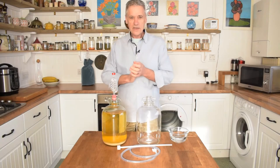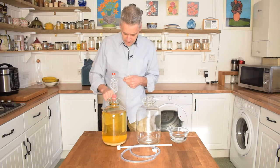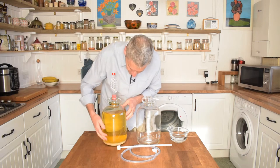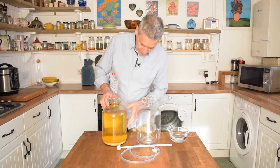Hello, the day has finally come to rack the wine that we made in the earlier video. As you can see, the liquor has cleared really well and there's a thick layer at the bottom. Like I said in the first video, we've got to separate the two.